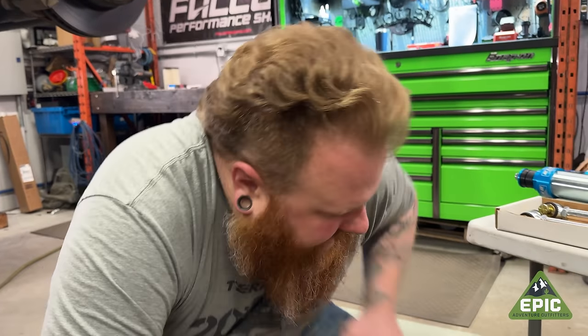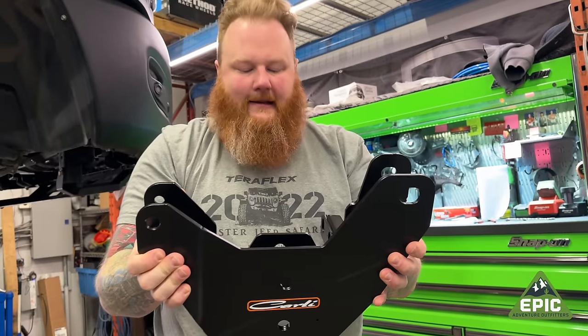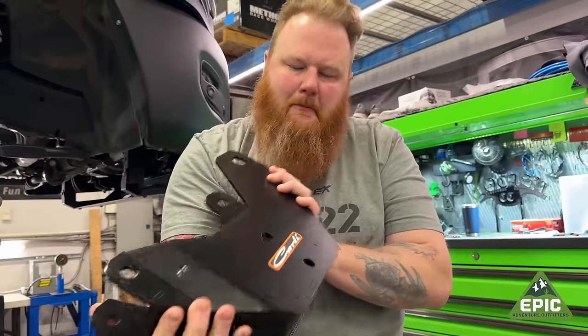All the brackets to make all that work are in here, in this magical box. Look at that — it is massive.